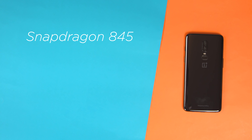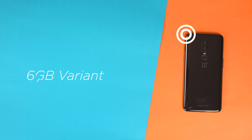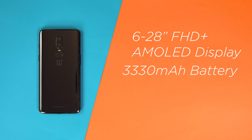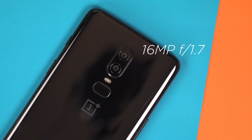A Snapdragon 845 CPU, Adreno 630 GPU, and 6 or 8 gigabytes of RAM — the one we have here is the 6 gigabyte variant. There's also a 6.28-inch Full HD Plus AMOLED display, a 3330 milliamp-hour battery, and a dual camera consisting of a 16 megapixel main shooter with OIS and EIS, and a secondary 20 megapixel telephoto lens. Both have a Sony sensor with f/1.7 aperture.